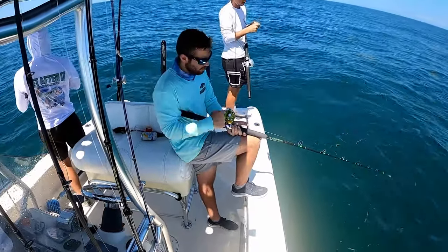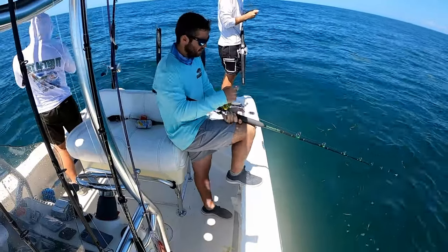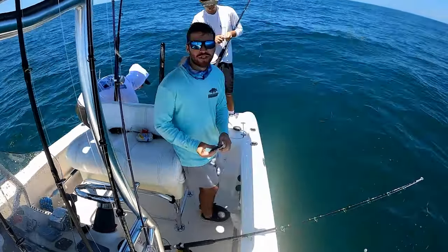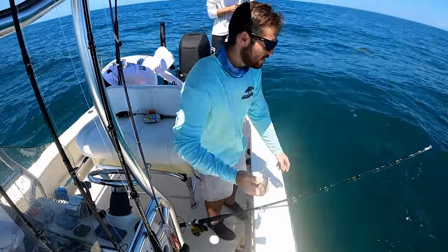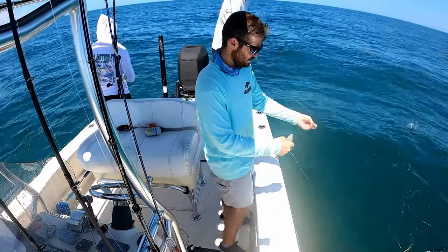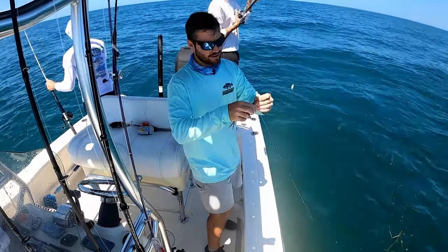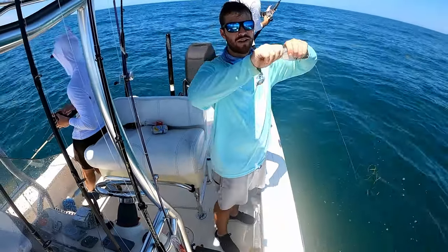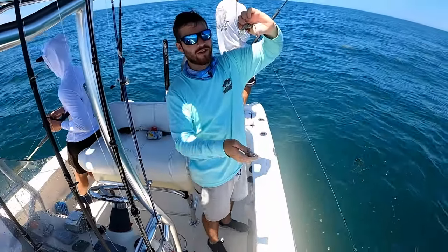Basically the dead baits are just free chum — as you saw, that dead bait lasted two seconds. What we're using is these thread fins, which are cheaper than sardines, but you can use either or.